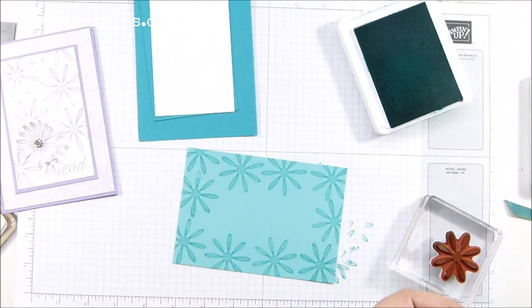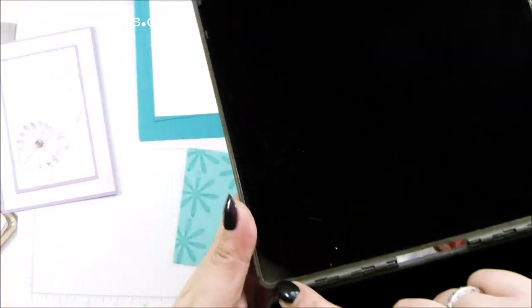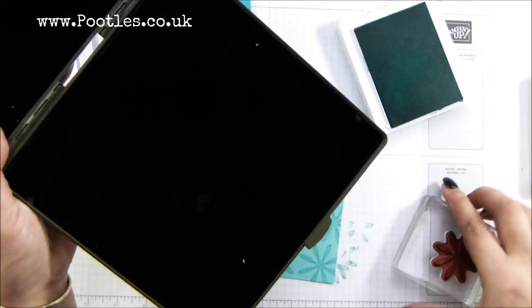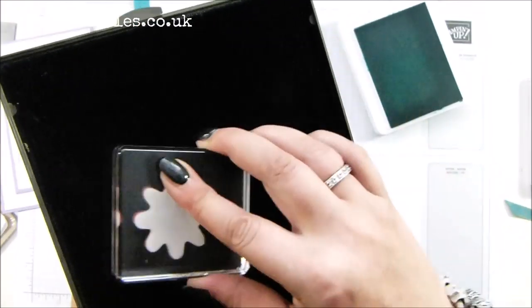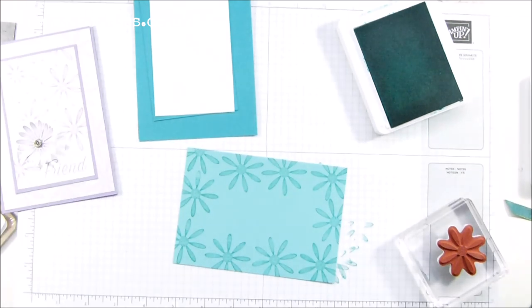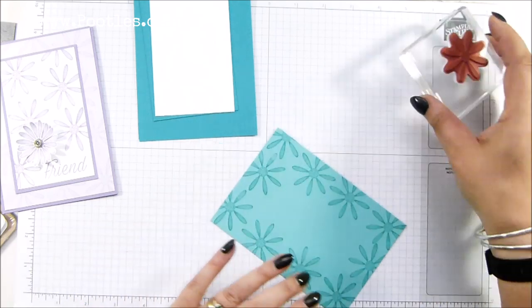I've got my stamping scrub here because I need to clean that stamp off. It's got two little cutouts — there's a raindrop one and a sunshine. With your stamping mist, a couple of spritzes, scrub to clean it and then dry. That is a perfectly clean rubber stamp. You can use photopolymer ones — it's not going to hurt your stamps at all. It's brilliant.